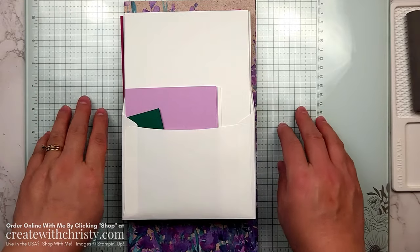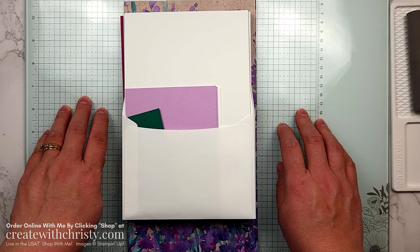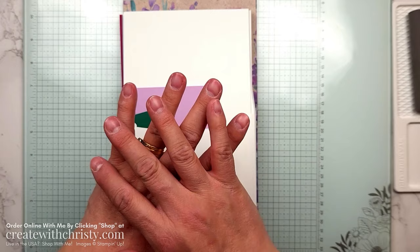Hi guys, this is Christy Falk with Create with Christy. I'm an independent Stampin' Up! demonstrator in the U.S. Today I want to show you everything that you can get if you join my monthly online card club.